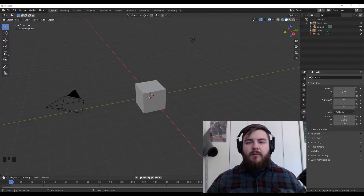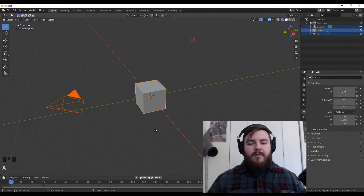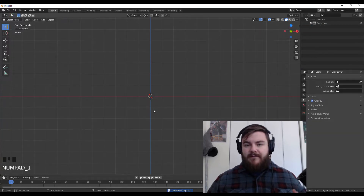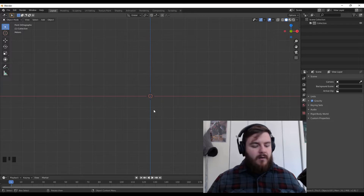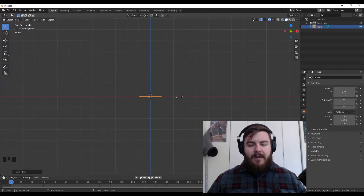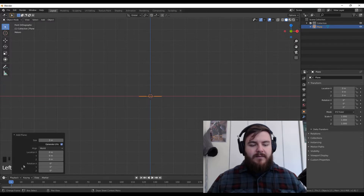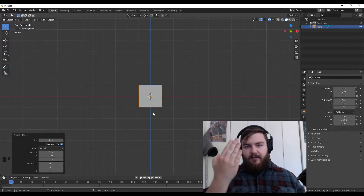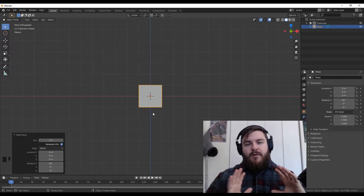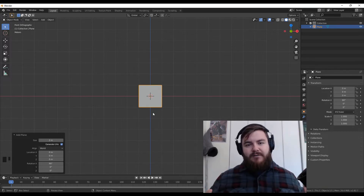To start with our basic shield, all we have to do is select everything with A and then hit X to delete it. Then we can take a look at the front orthographic view, which we get to by hitting 1 on our keypad. From there, Shift-A and add in a plane. The plane is added in by default horizontally, so we want to go down to the Operator panel and change the rotation on the X-axis to 90 degrees. It'll give us the front of our shield, which is what the enemy would see if you were defending yourself. From here, you can basically create any shield type — you just have to figure out what shape you want to go with.